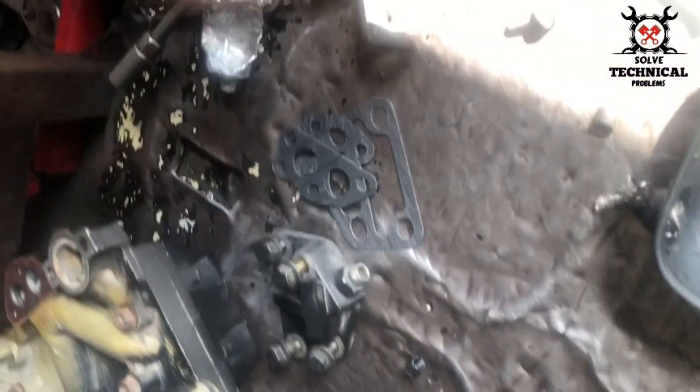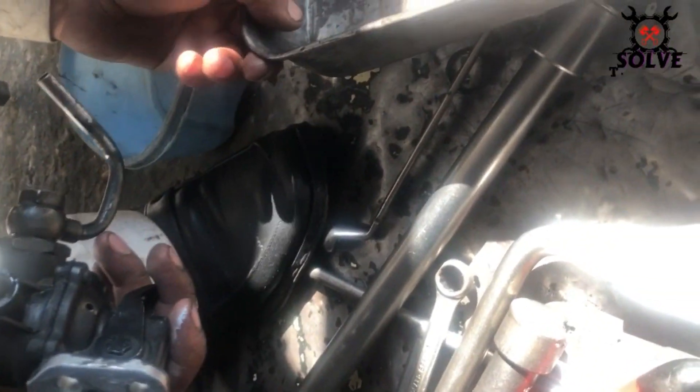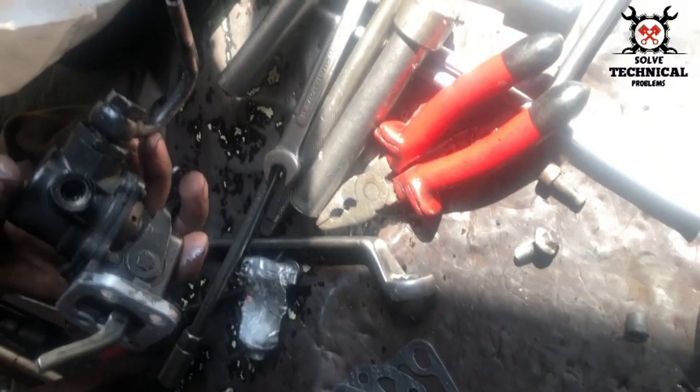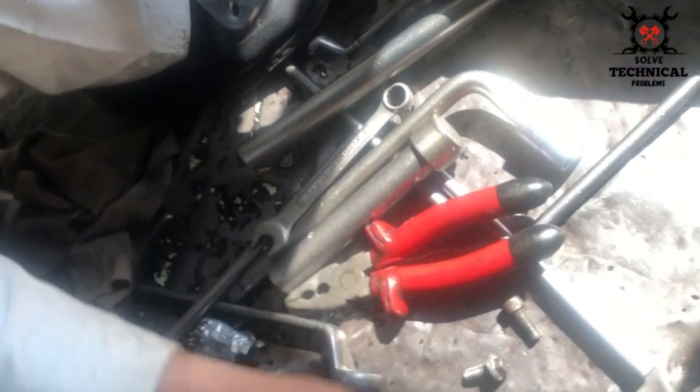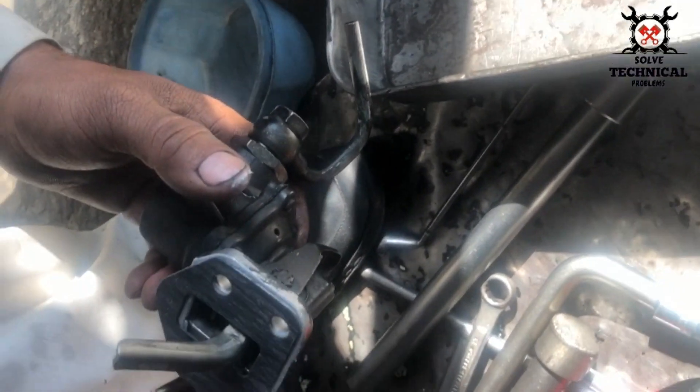You can operate the fuel lift pump manually to prime the injection pump fuel lines and the fuel filters during service, when you are changing the fuel filters.